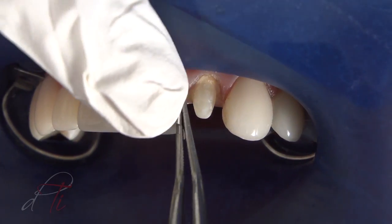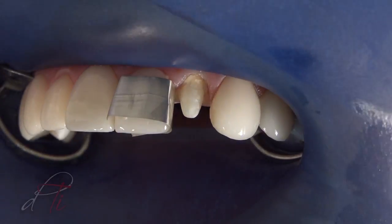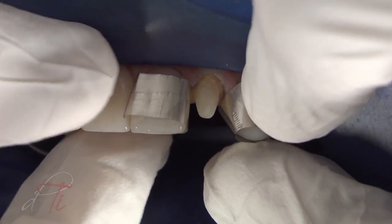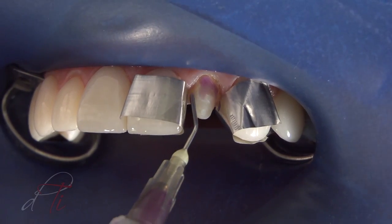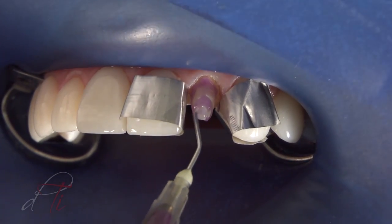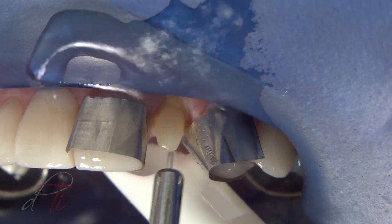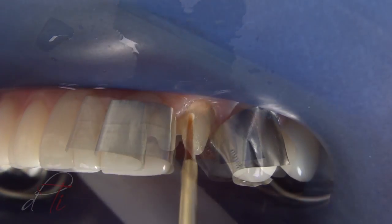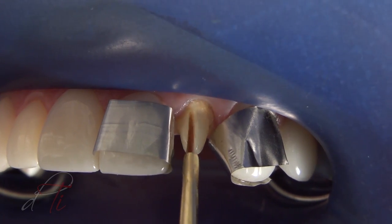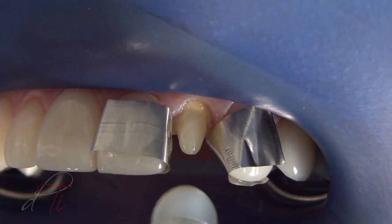The last step to the preparation is the resin coating technique. Dead metal matrices are placed around the adjacent teeth, and the preparation is etched for 15 seconds with a 37.5% phosphoric acid semi-gel, rinsed for five seconds, and excess water is removed, leaving the preparation visibly moist. A thin coat of adhesive primer is applied to the moist preparation, air-thinned, and light-cured for 10 seconds. The surface should appear shiny; otherwise, repeat the process.